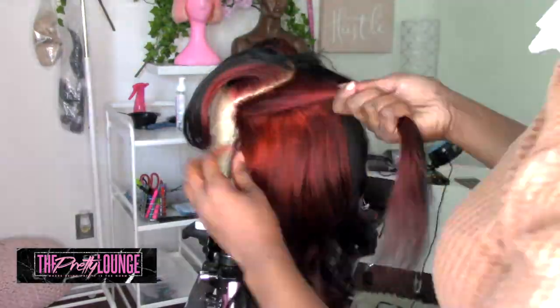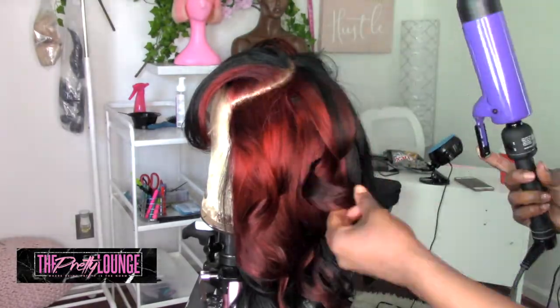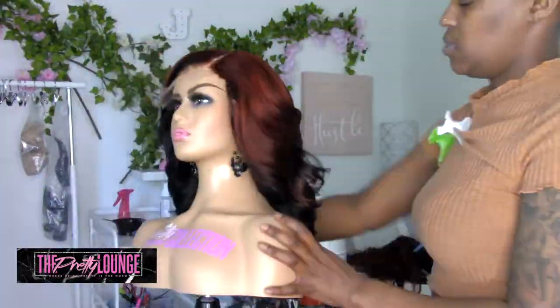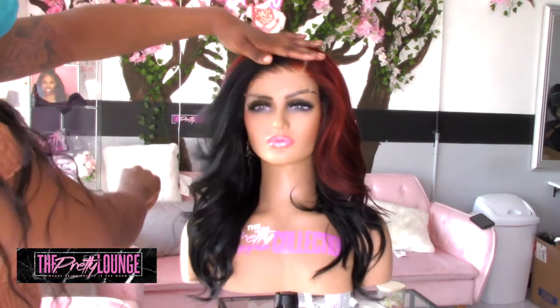Do y'all see the bang? Okay, she ain't even done and the bang is already giving! Stay tuned for the ending results. And here she is — I named this unit Autumn, and she is beautiful. She's layered, she's got that body going on, she's got her skunk patch.